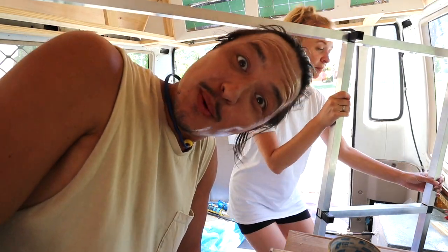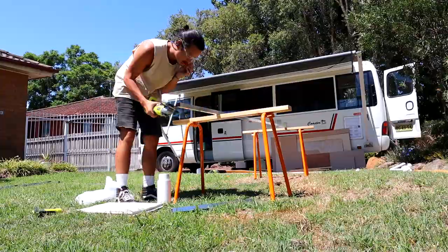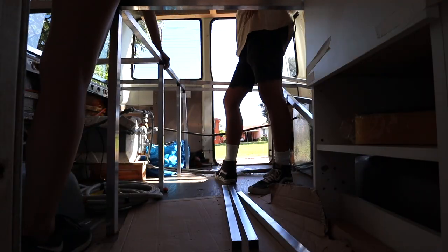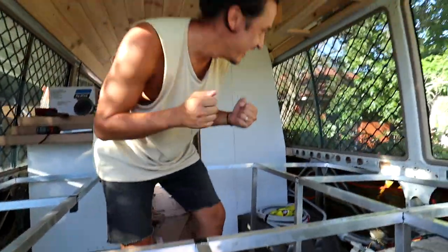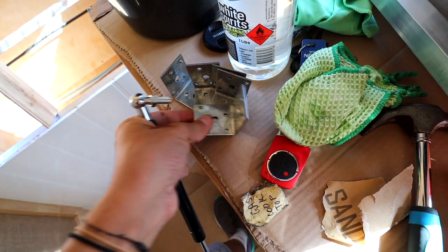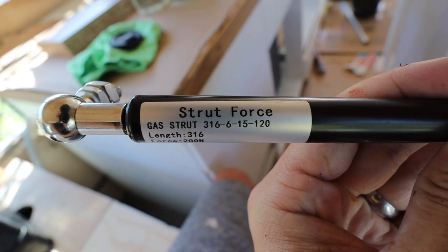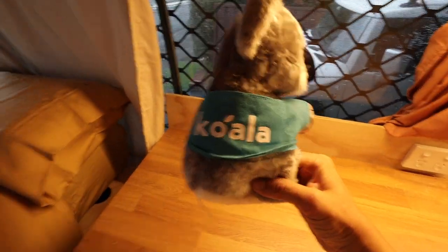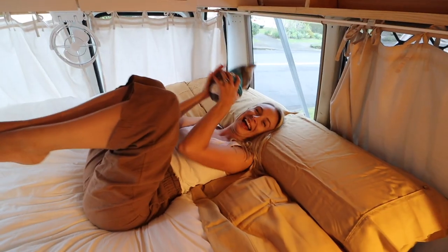It goes to show we do not know what we're doing. In today's vlog, things really start to get exciting. We finally build our bed structure. We cover everything from what materials we used, DIY under-bed storage, and of course what mattress we went for. We can comfortably say — excuse the pun — it is the best decision we could have made for a mattress. So let's get started.